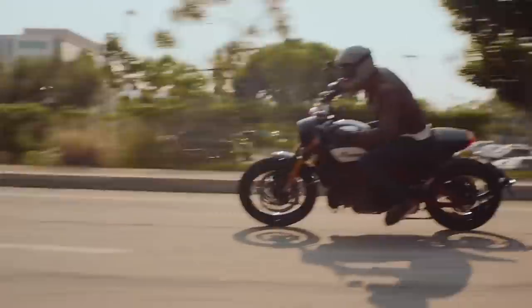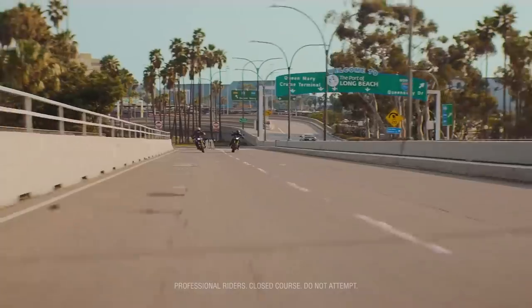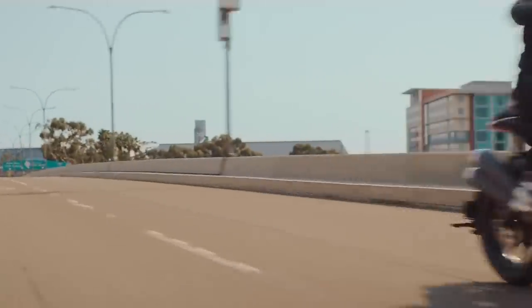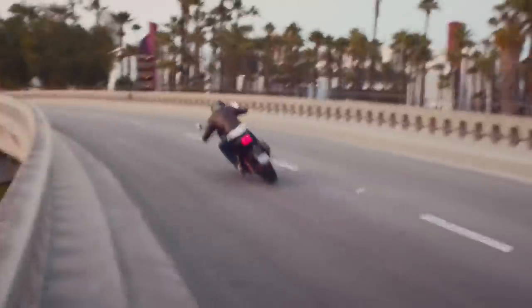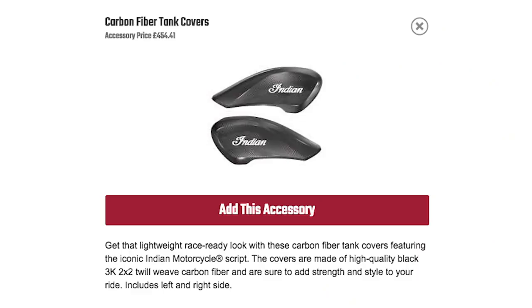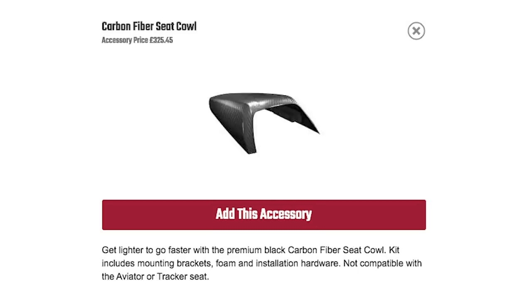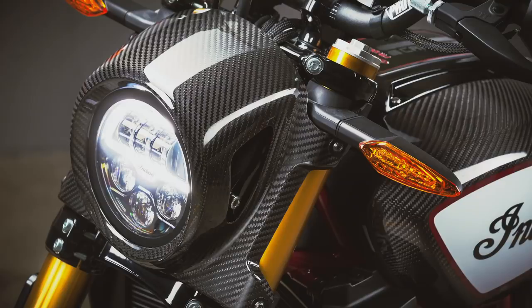The FTR 1200S with TFT dash, better suspension, riding modes and lean-sensitive rider aids comes in at £12,999, and then the race replica — which adds the red painted frame, FTR 750 style panels and the Akrapovic exhaust — is £14,099. So an extra £600 for all that carbon fibre bodywork really isn't bad at all, especially when you consider that if you buy carbon tank covers as an accessory for the race replica they're £454, the carbon front mudguard is just shy of £250, and the seat cowl £325 — that's over a grand of extras already, and that's without the headlight nacelle and the race replica paint job.